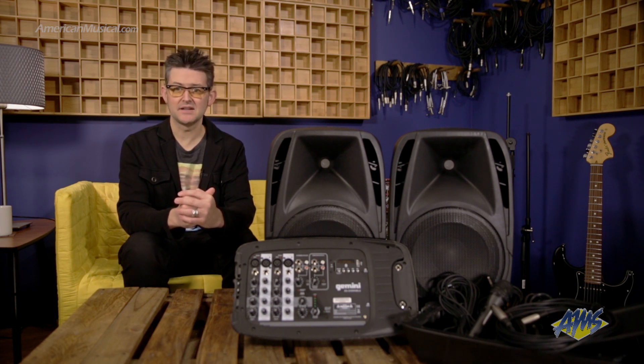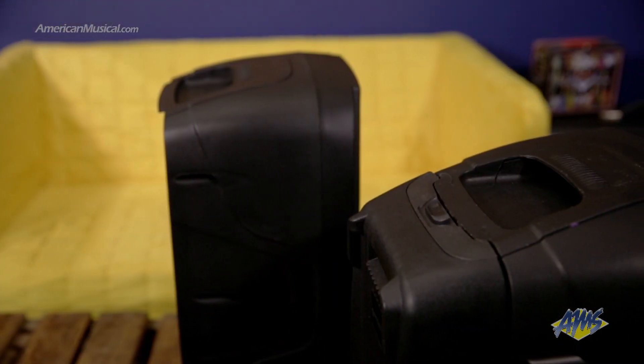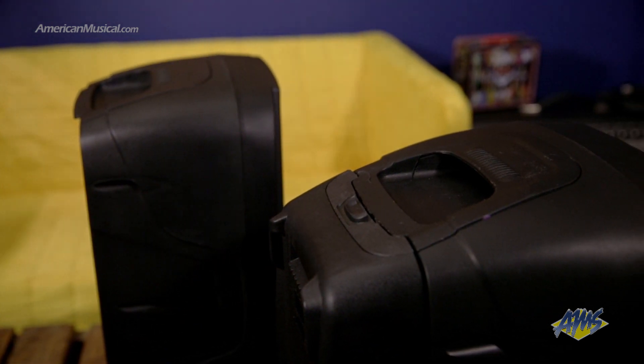Built of rugged ABS plastic, the ES210MXBLU is lightweight and has been designed so that the powered mixer snaps on the back of one speaker, while the storage container snaps on the back of the other. Handles on both the top and side of each unit make carrying really easy.